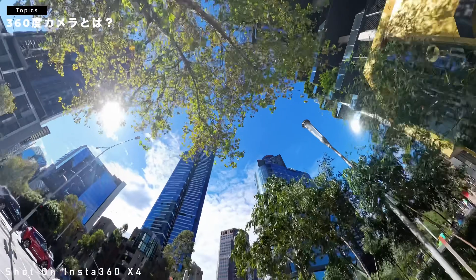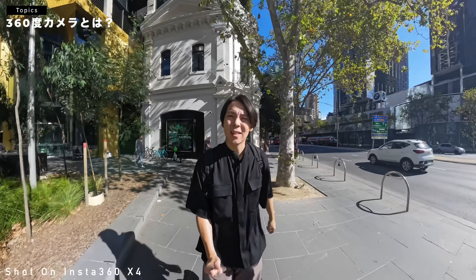ちょっと前の360度カメラ、結構昔の世代のやつとかって、棒の消し方すごい不自然だったんですけども、今めちゃめちゃ自然に消えて、本当これ、つなぎ目が全然分かんないのもすごいなと思います。すごくない？